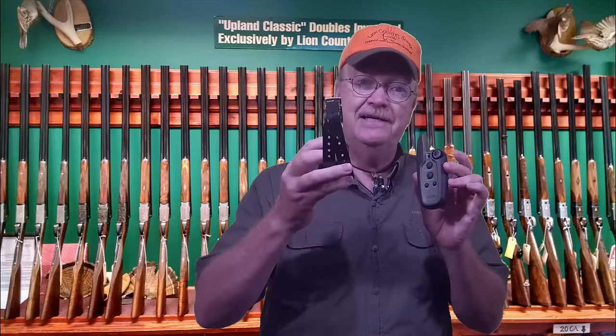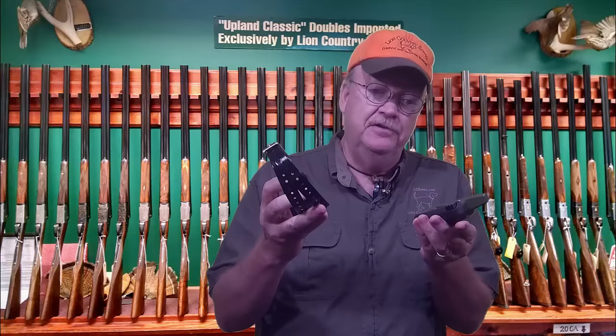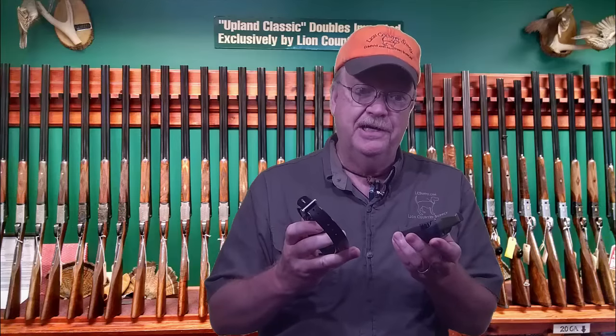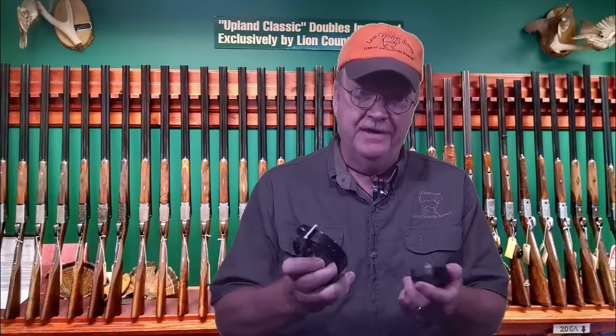You'll receive your e-collar completely set up and we can help you with any questions you might have after you purchase your e-collar. This is the kind of service that you grow to expect and will get from Lion Country Supply. Now let's see the big box stores and any of the online internet giants do that for you.